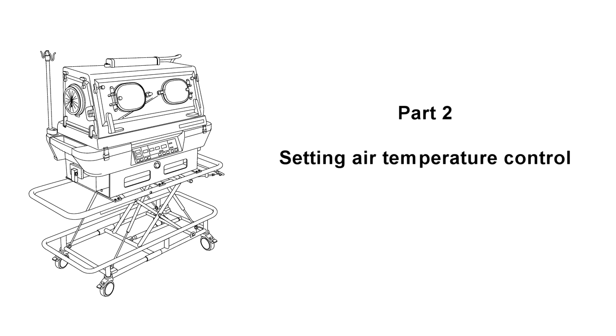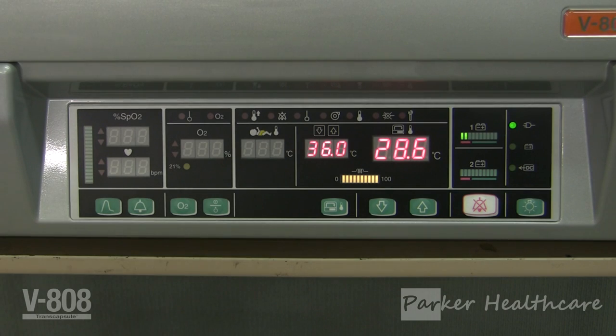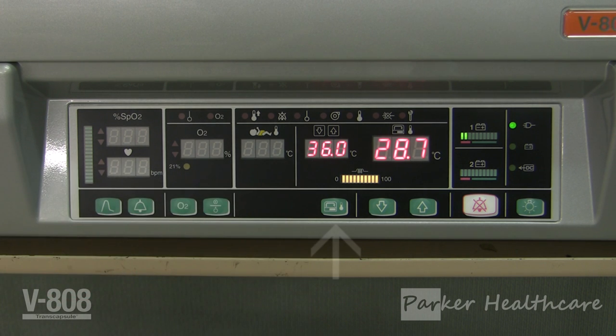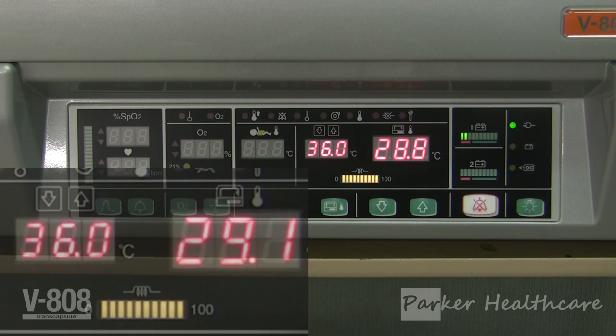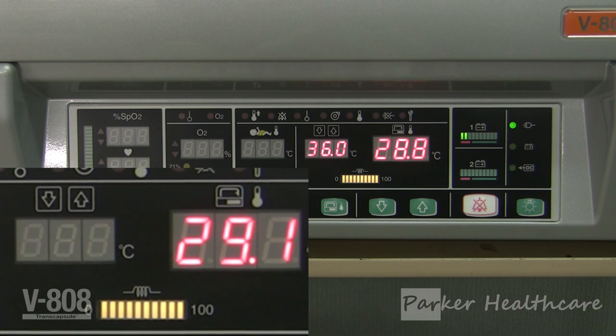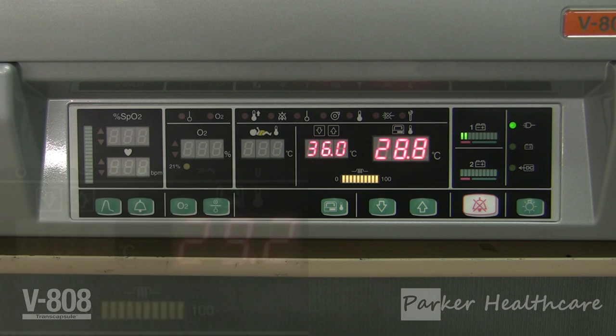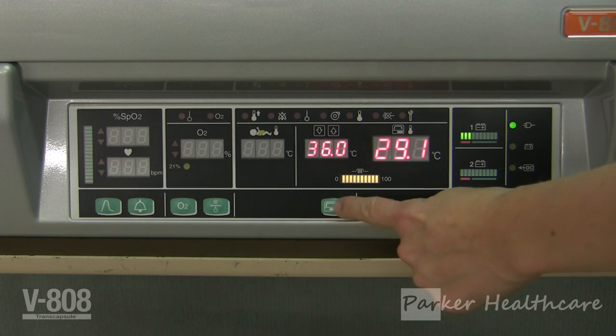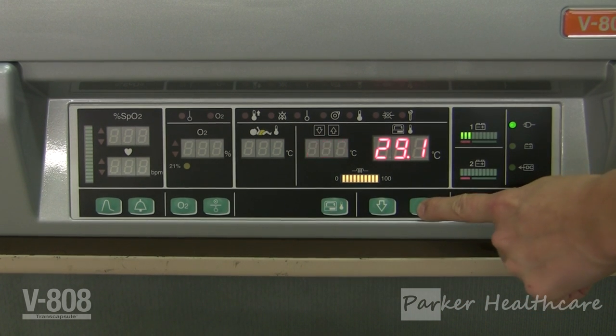Part two: setting air temperature control. When the incubator is switched on, the current internal air temperature will be displayed on the right. To set a different internal air temperature, press and hold the incubator switch until the desired temperature display, located in the middle, begins to flash. While the display is flashing, the desired internal temperature can be set using the upper and lower arrows. The set temperature can be selected in the range of 20 to 42 degrees in 0.1 degree increments.